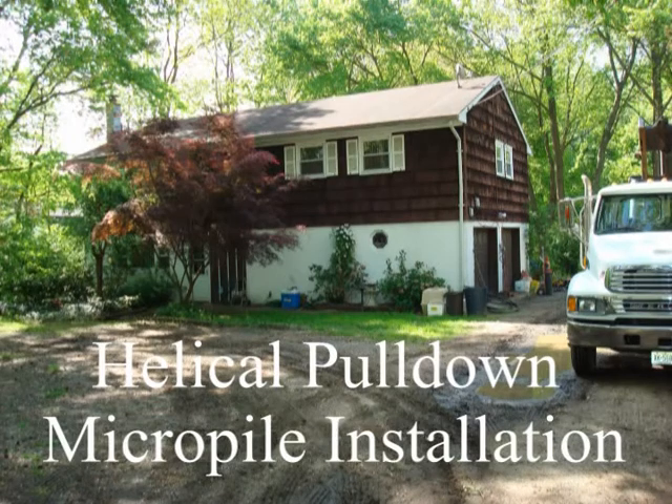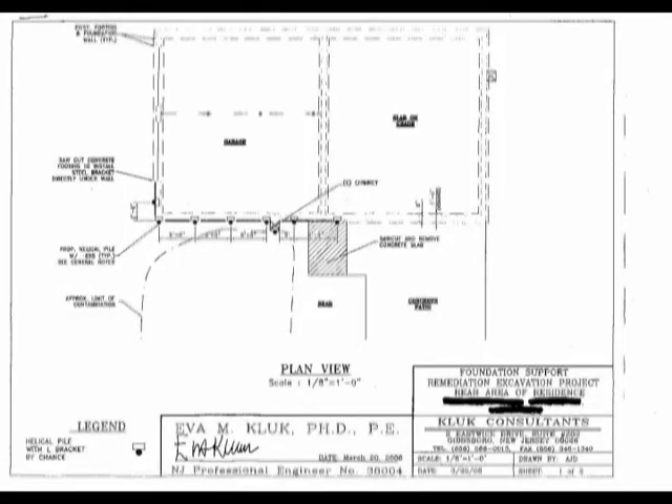This underpinning project took place in English Town, New Jersey and was based on drawings completed by a structural engineer.